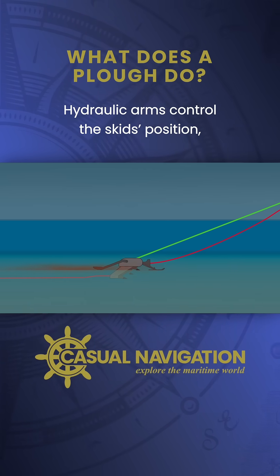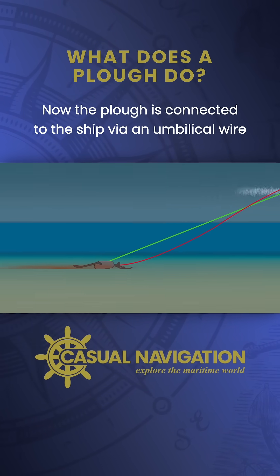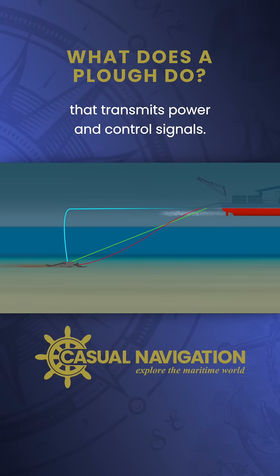Hydraulic arms control the skids' position, allowing them to adjust how deep the cable is buried. The plow is connected to the ship via an umbilical wire that transmits power and control signals.